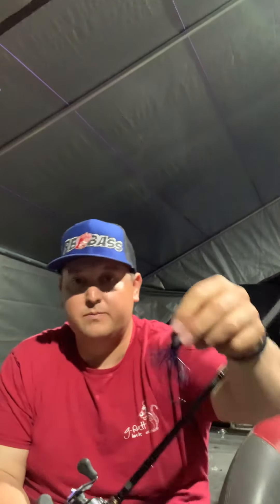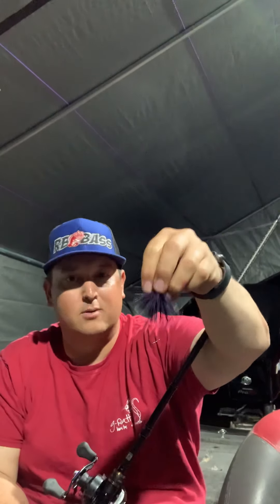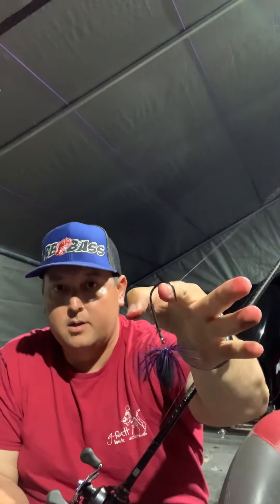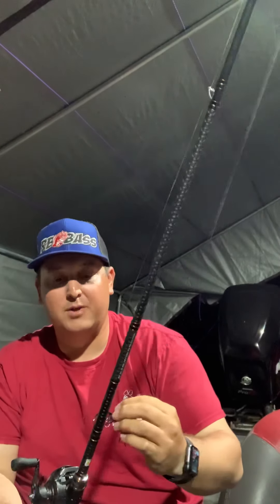This one also has a Canopy Grenades skirt — great company, great product and they're local. The hook is the standard Gamakatsu super heavy cover flipping hook, 4/0, and I'm going to pair that up with another Exxon Lures Adrenaline Bug.